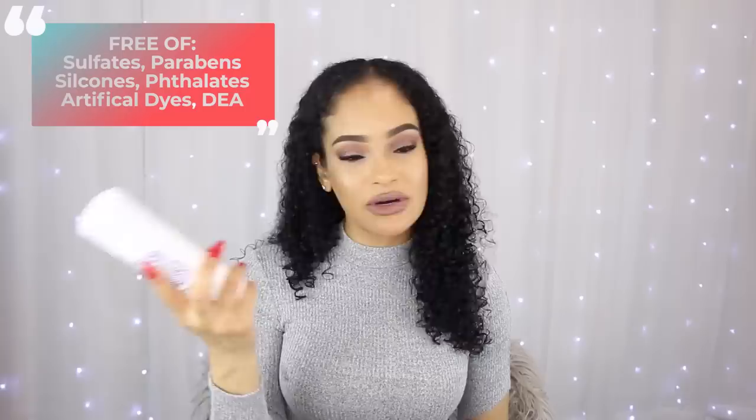I wanted to try the whole entire line and see how it worked together. I did already wash my hair — I used the shampoo and the conditioner — so I'm coming to you with freshly washed hair, but I do have some clips to insert while I talk about the product. This is my first time trying these products so it's kind of going to be a first impressions as well, but I already really love the Briogeo Don't Despair Repair mask.